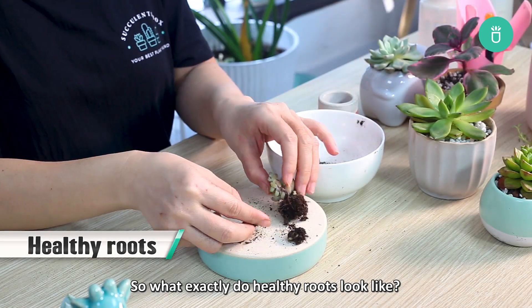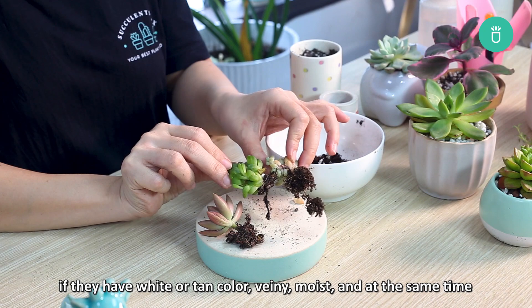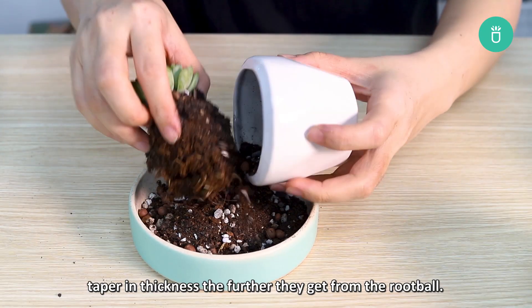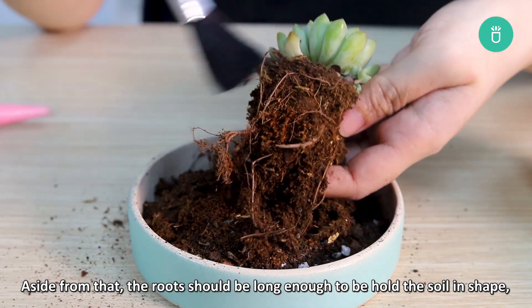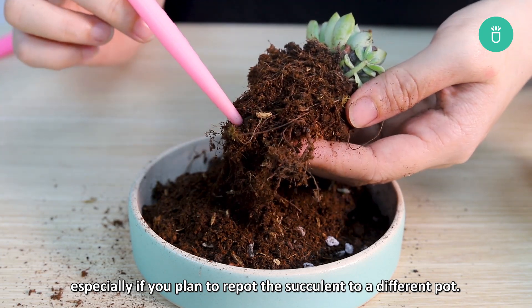So what exactly do healthy roots look like? You'll know if the roots of your succulents are healthy if they have a white or tan color, are veiny, moist, and at the same time taper in thickness the further they get from the root ball. Aside from that, the roots should be long enough to hold the soil in shape, especially if you plan to repot the succulent to a different pot.